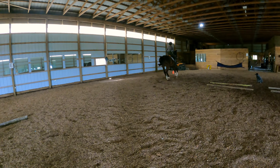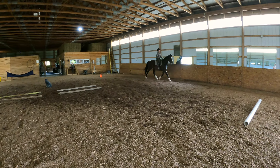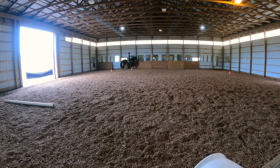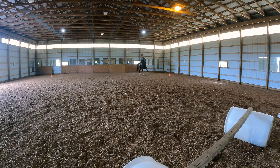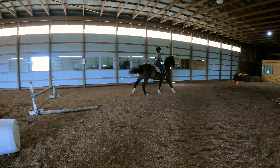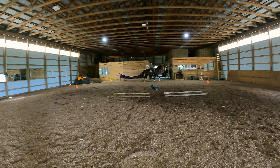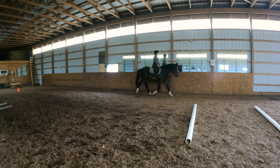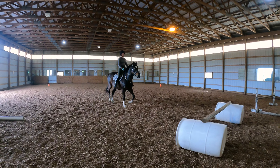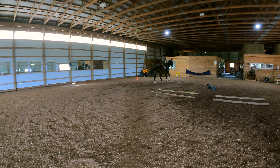That looked a lot better, but he's got so much power. One more.